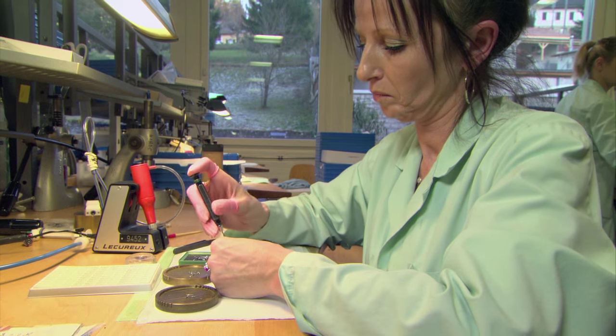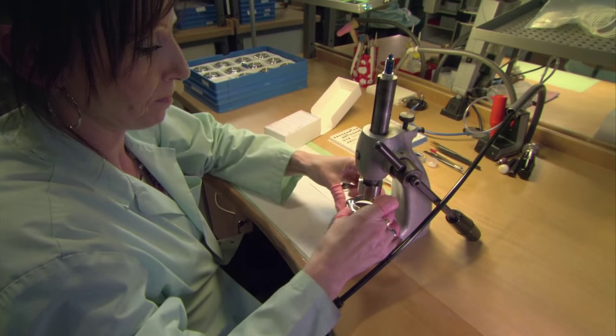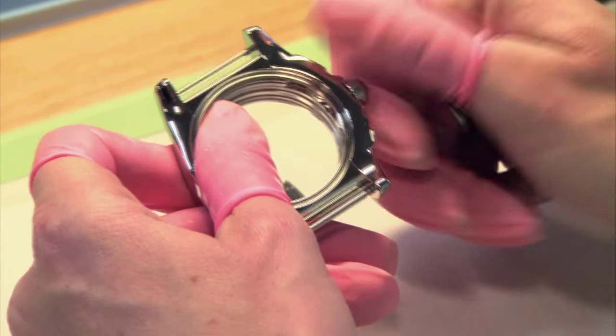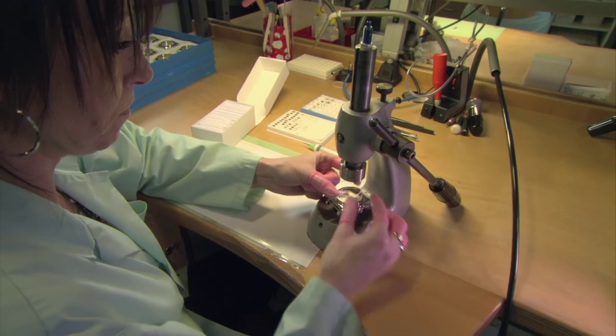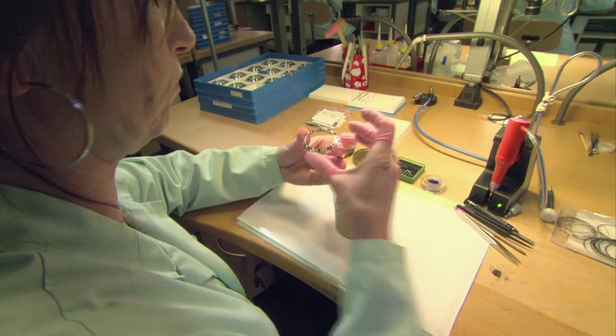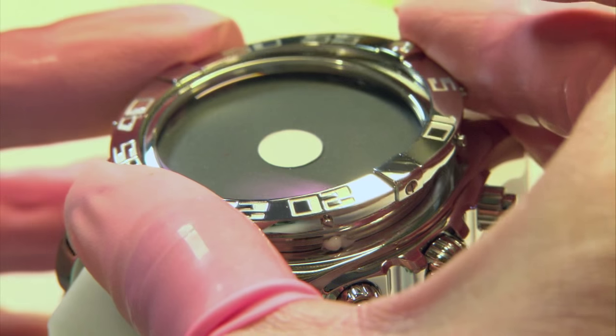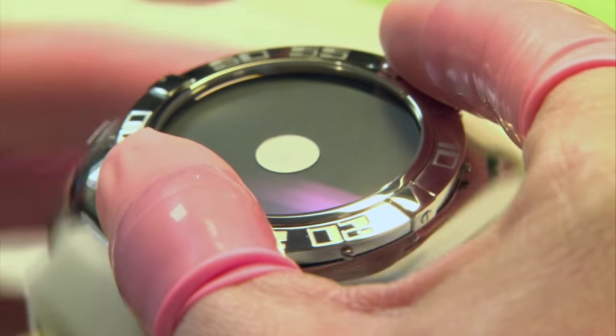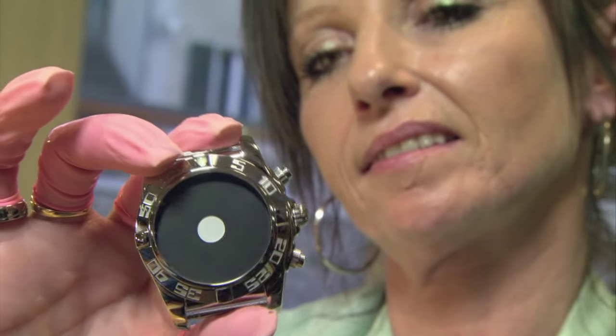Last, in final assembly, a technician puts together all the parts that make up the Chronomat's case: the super hard glass covering called the crystal, the steel back, and finally the steel rim surrounding the crystal called the bezel. The Chronomat's case is complete.